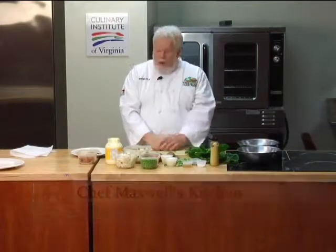Hi, and welcome back to Chef Maxwell's Kitchen. We're down here in Norfolk, Virginia, at the Culinary Institute of Virginia, where we're training the next generation of chefs to cook for you.